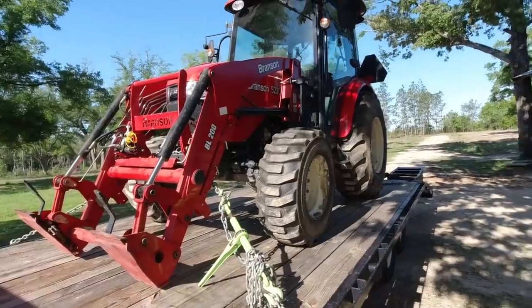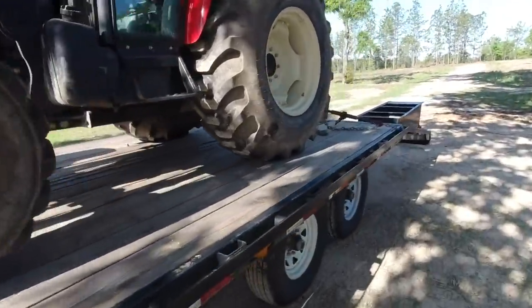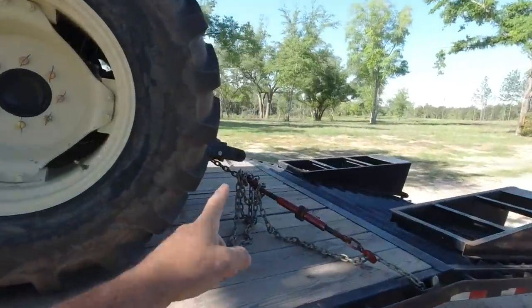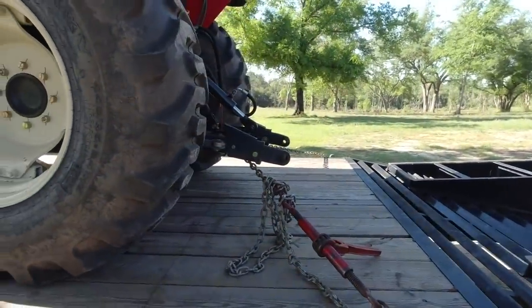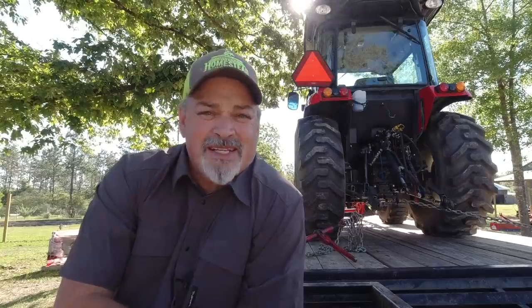And there's something else I do with the tractor. Before I take it to the shop, I take off my bucket and I take off my implements. Some people don't do that, and that's okay — it's your personal preference. But the reason I do that is I want the mechanic to have easy access to whatever he's going to be working on.